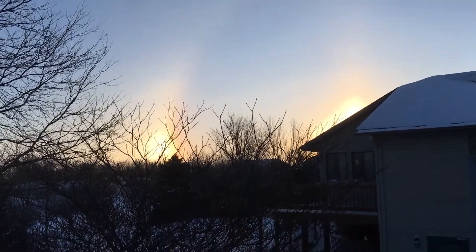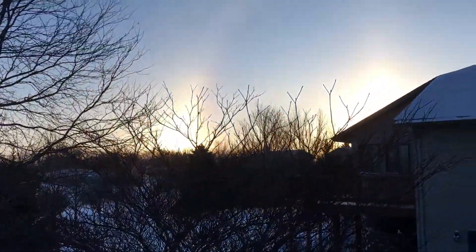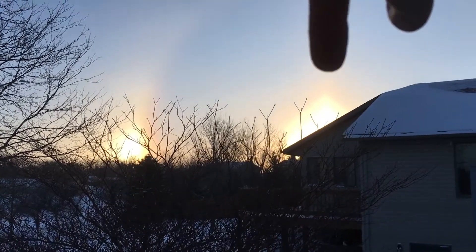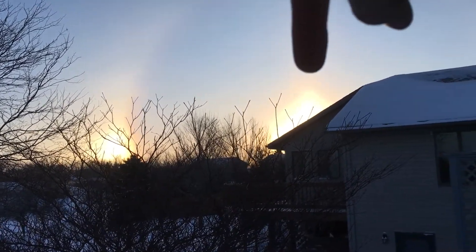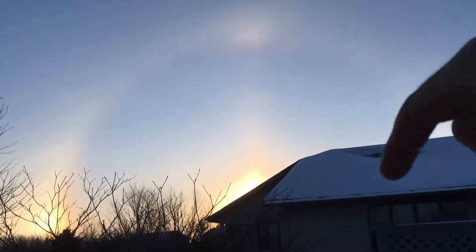Hey, there's a sun dog over there! If you don't know what a sun dog is — this is the sun, and that's the sun dog. There's probably one on the other side of the house. Oh hey, it's the full halo — see that? Even with the cross here. I usually see that on super cold days.